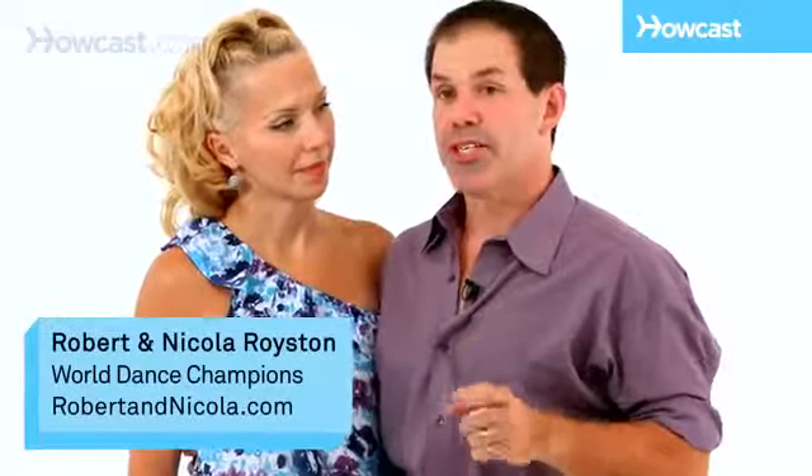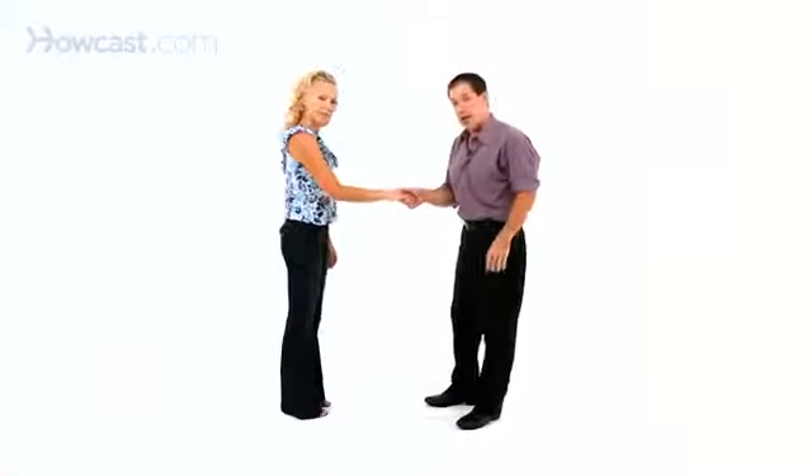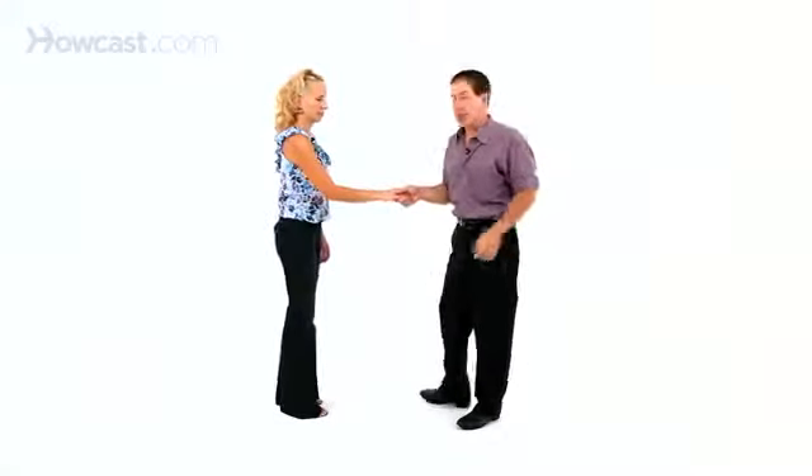Getting a lady to the sweetheart position in East Coast Swing. We're going to take this — you're going to have to end up right to right. We're going to take it from an underarm turn with a hand change, but somehow you're going to have to get right to right.